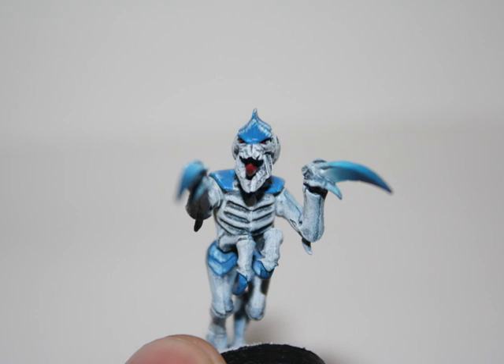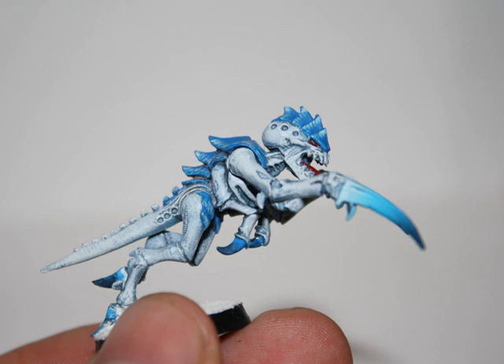Hey everyone, welcome to another painting tutorial. Today I'm going to show you how I paint my ice themed Tyranids, or winter themed Tyranids, depending on what you call them. Here's a picture of the finished product.